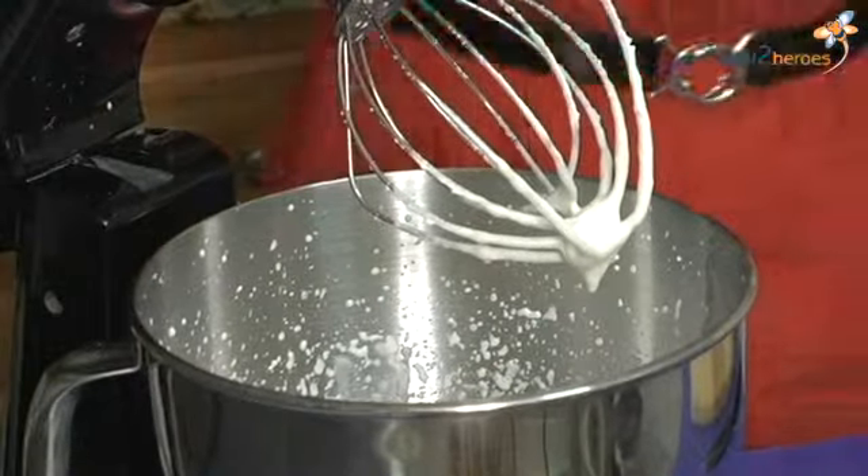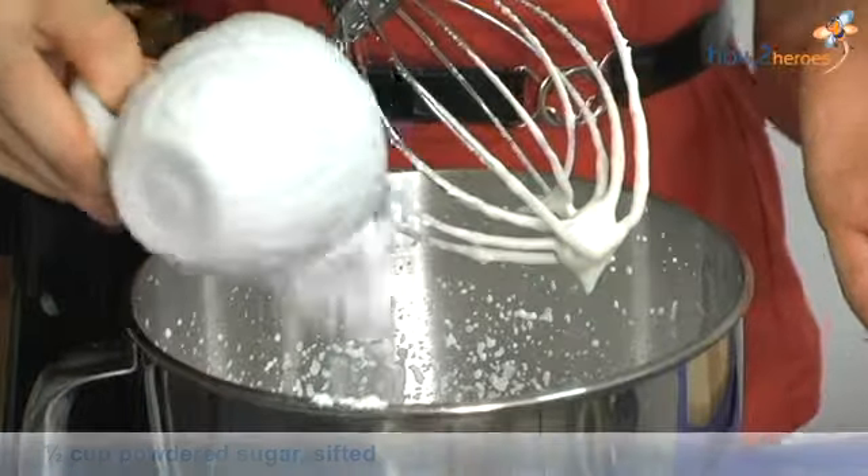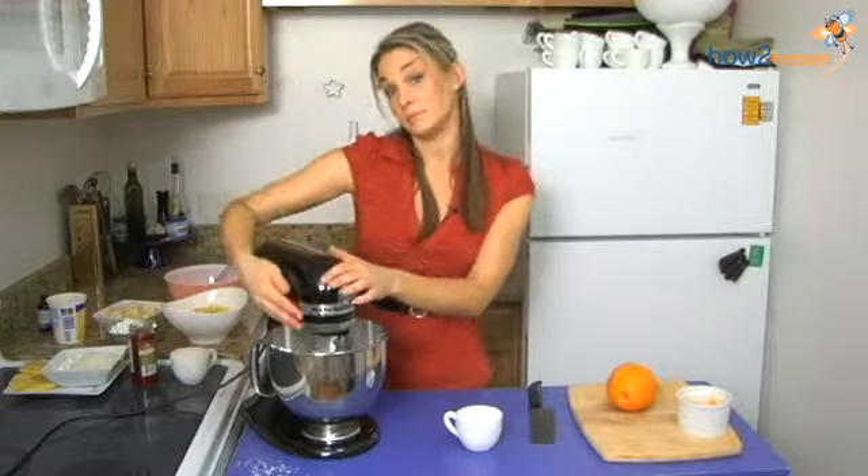At this point, I have sifted powdered sugar. Just sift it to get out all the lumps, and you'll get more of a smooth whipped cream. And I'm going to bring this to medium peak.